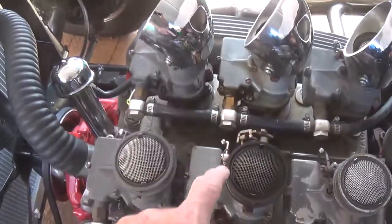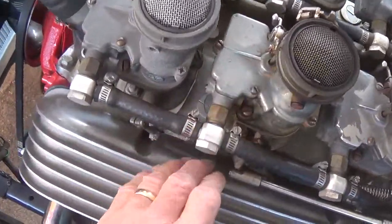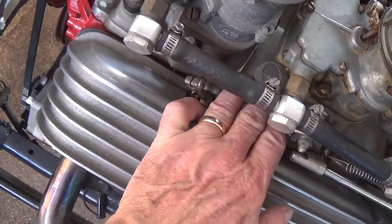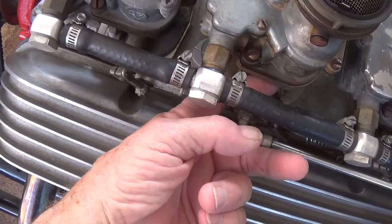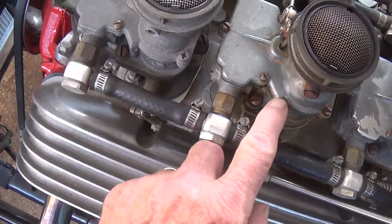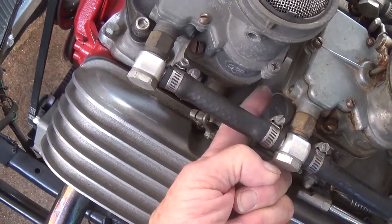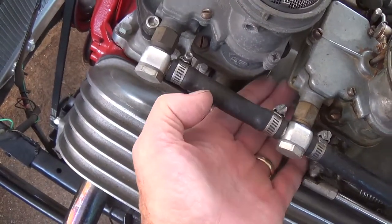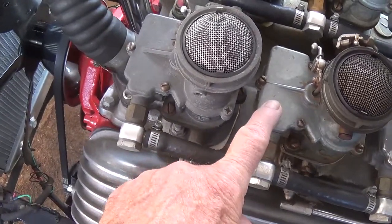Remember, only the center two carburetors are actually functional. But I have to come up with a way to insulate them from the heat that develops in this aluminum intake manifold. What I'm thinking of is to make a quarter-inch thick masonite spacer that goes between the carburetor and the manifold. That will insulate it from the heat, and have the spacer protrude out — sort of like a diving board — to prevent the heat rising from the manifold from heating up the gas in the fuel bowl and boiling it.